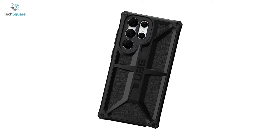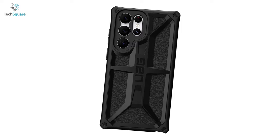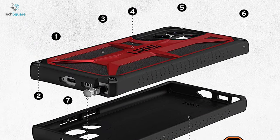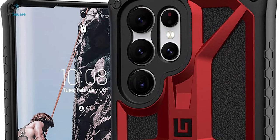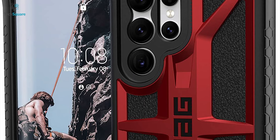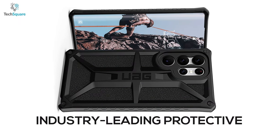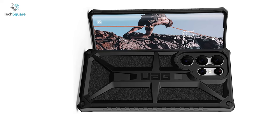Give your Galaxy S22 Ultra additional protection with the Spigen Monarch Kevlar case, which comes in a rugged design to deliver an adequate drop shield. This case features five layers of protection that allow you to keep your S22 Ultra secured while keeping its slim and lightweight profile. It's layered with industry-leading protective Kevlar material and impact-resistant rubber to ensure ultimate protection for your S22 Ultra.